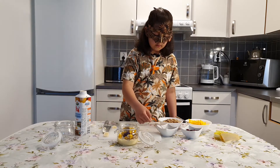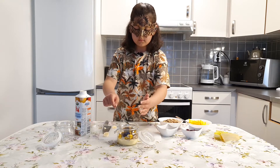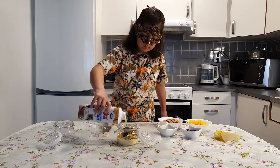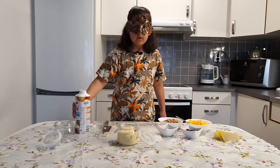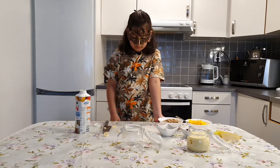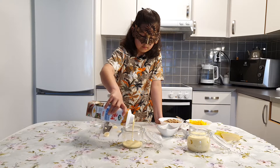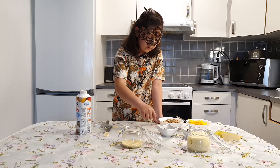Chia seeds. And then more yogurt. And now we're going to do the same thing but by pouring the yogurt and then the chia seeds.